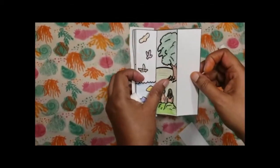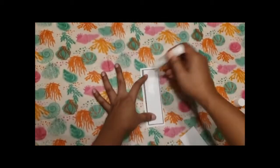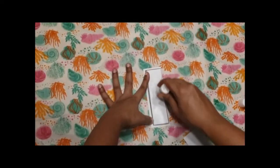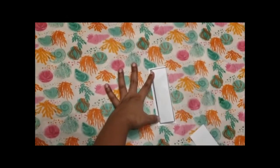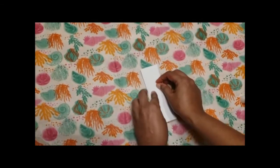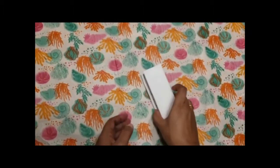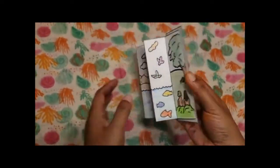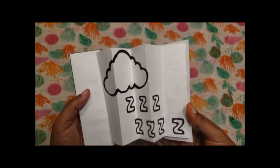Immediately after the sixth day you have a blank, so on that add glue and stick the big rectangle. When it's all stuck, you have it as a bookmark, and when you open it up it comes up like this. The backside has what God did on the last day, which is the seventh day of rest.